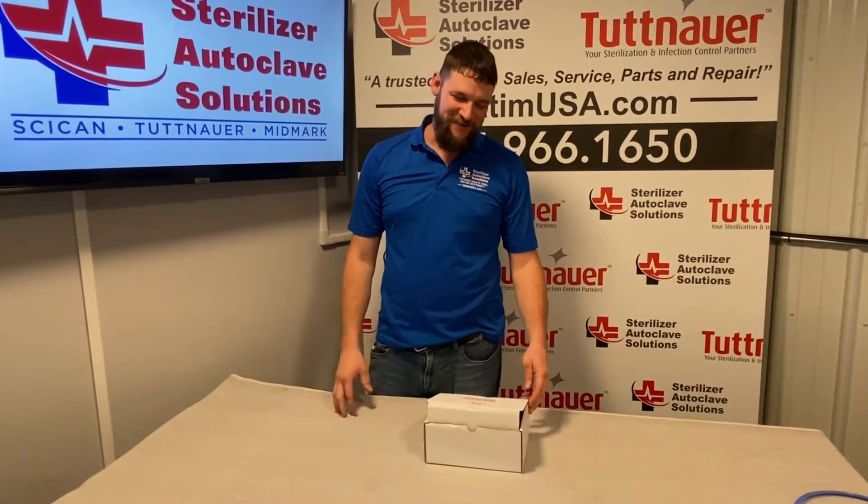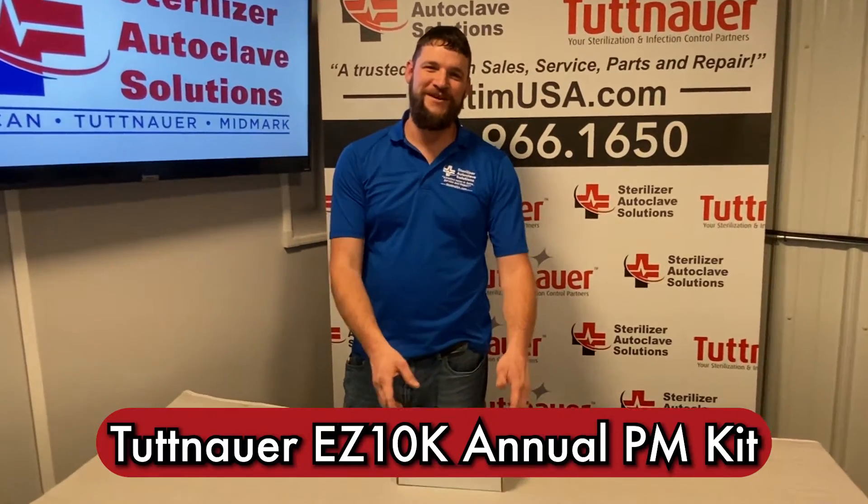Hi, this is Ian with Sterilizer Autoclave Solutions. Today we're going to be going over the annual preventative maintenance kit for the EZ10K.